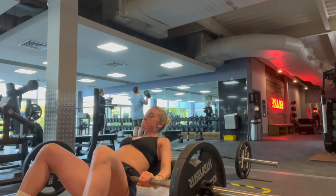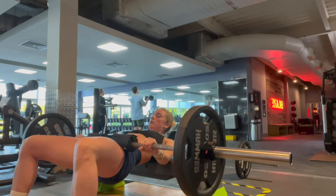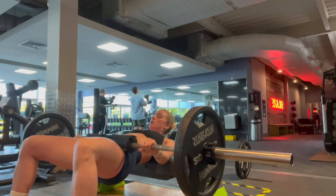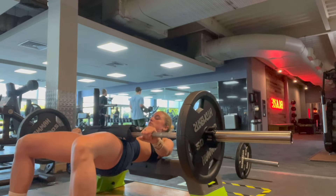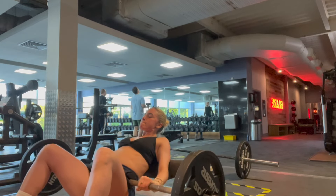Next up we've got hip thrusts — I did four sets of 12 to 15 reps, very light. I'm still sore from Monday so I don't want to injure myself or do more damage than good to my muscles, because recovery is important. However, I do like to train legs two to three times a week. Thrusting forward, chin tucked.